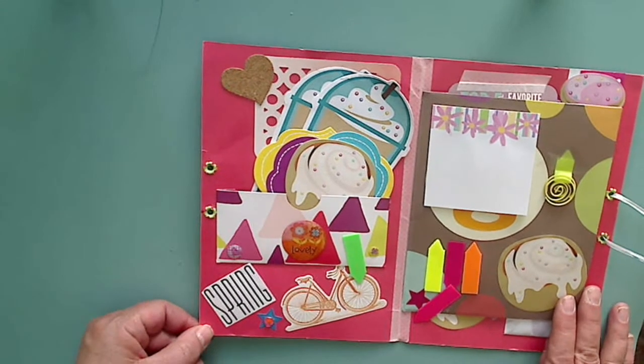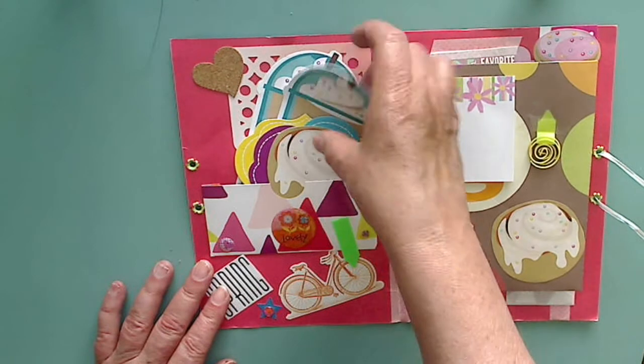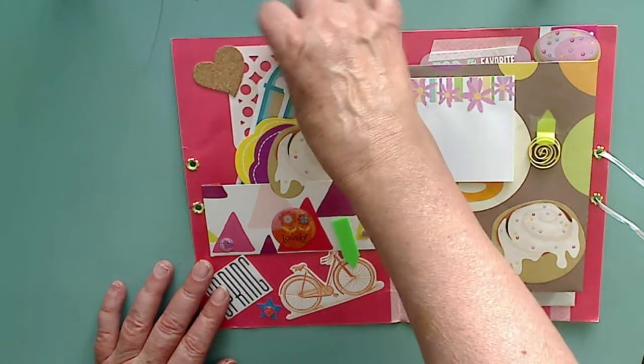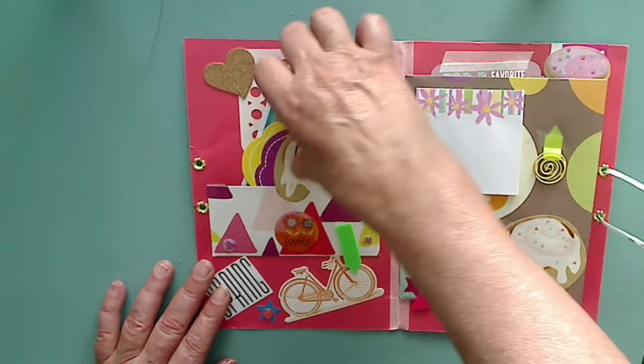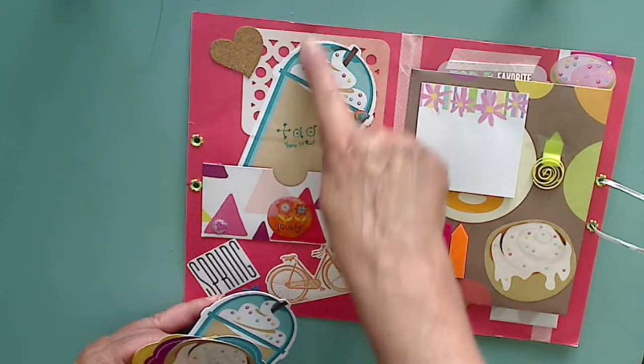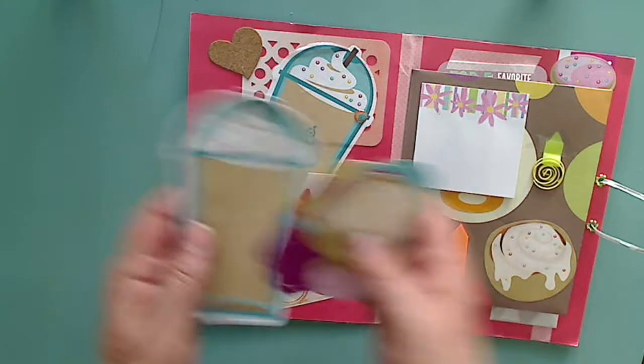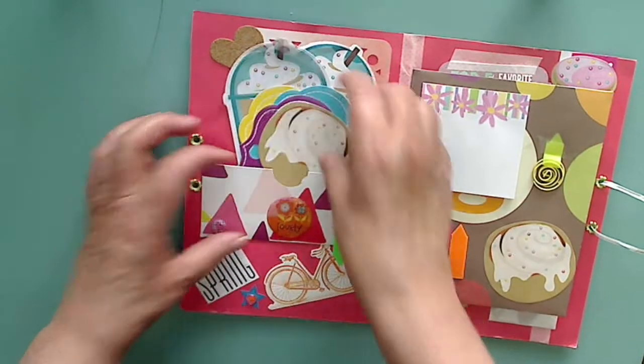On the inside, she has a cork heart. And then it says 'tag, you're it.' She gave me tons of little tags in here and little sticky notepads — cute, cute, cute. Thank you so much. And then it says 'lovely,' and I love that one too.